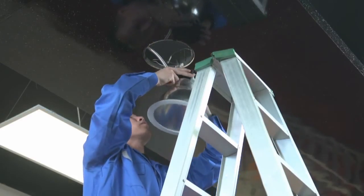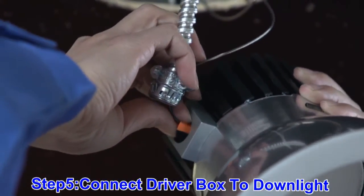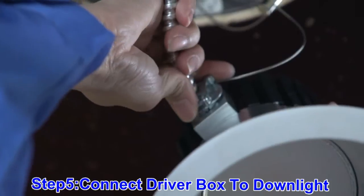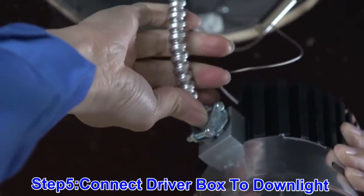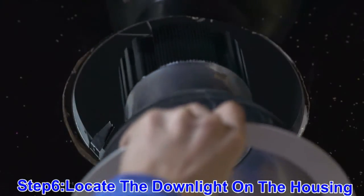Next, you will take the BX cable coming from the driver and connect it to the down light. Securely place the down light within the existing fixture housing.